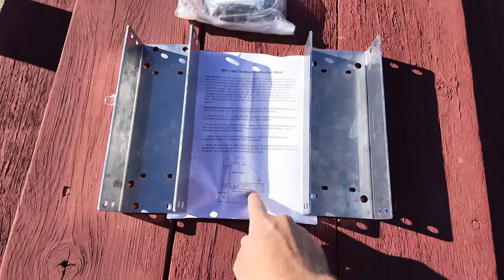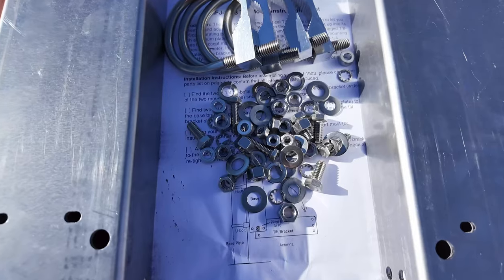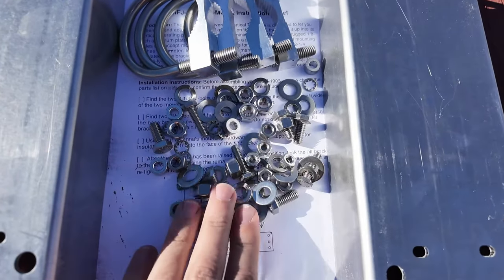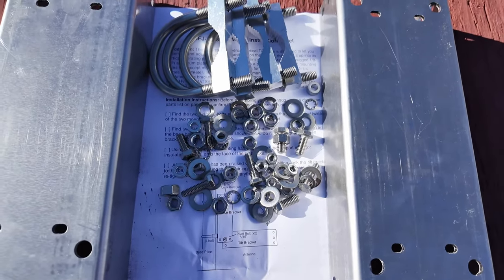Clearly these guys haven't seen my channel before because they included instructions. We're not going to need those. Okay, now I see why they did it — it's so you don't lose this absolutely massive amount of hardware that they sent. Genius. This thing does appear to be made out of some pretty high quality stainless steel parts and there are also some aluminum parts here. So it will be pretty safe to be out in the weather for a good long time.